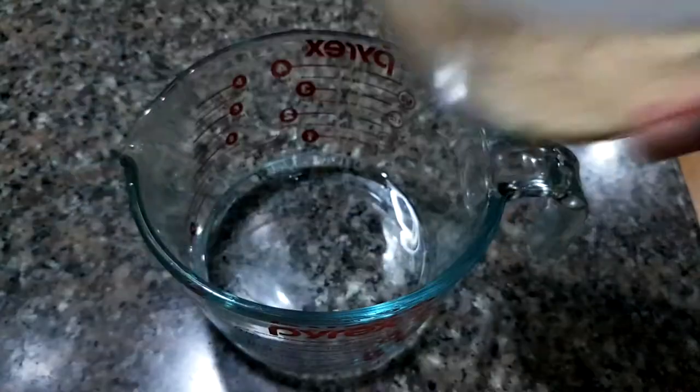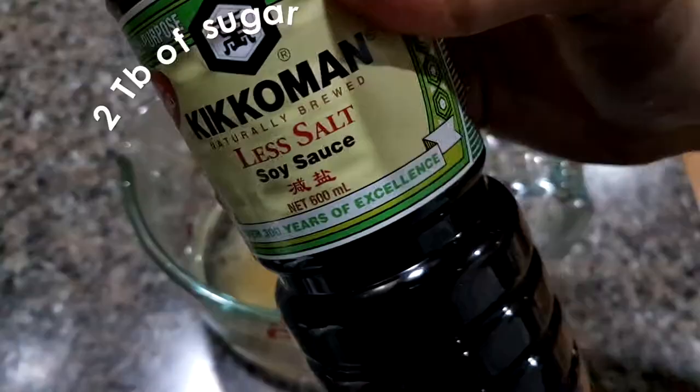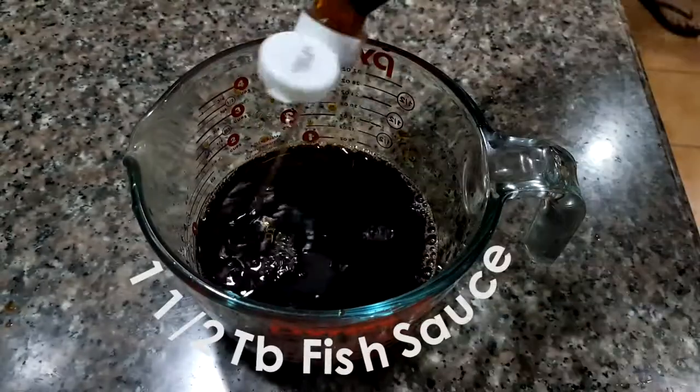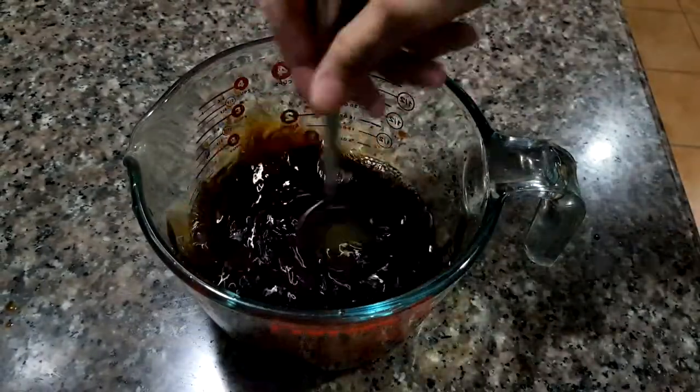Alright, so first we'll make our seasoning liquid. We'll need about one and a half cups of water, two tablespoons of sugar, about three to four tablespoons of soy sauce of your choice, and one and a half tablespoons of fish sauce. We just have to dissolve the sugar here and we're good to go for the next step.